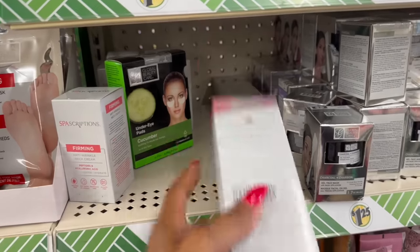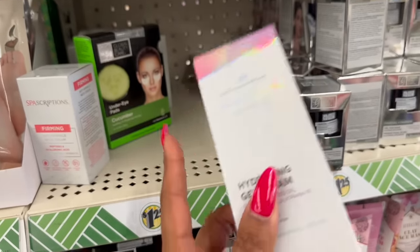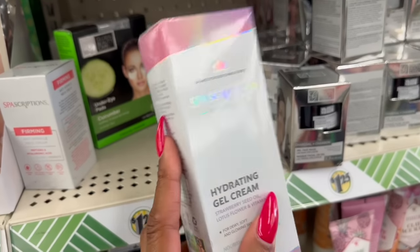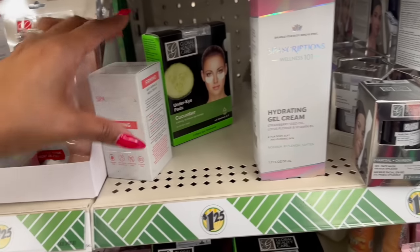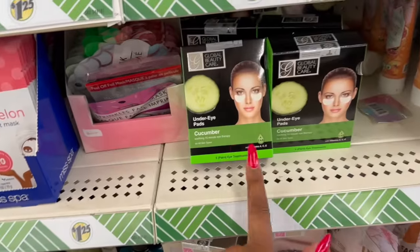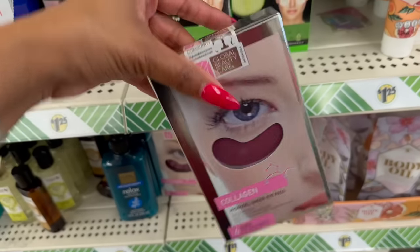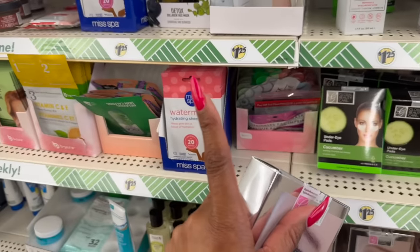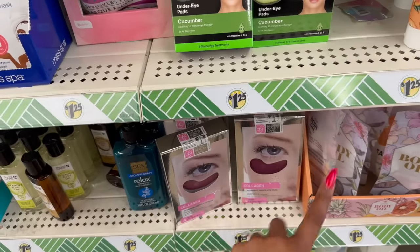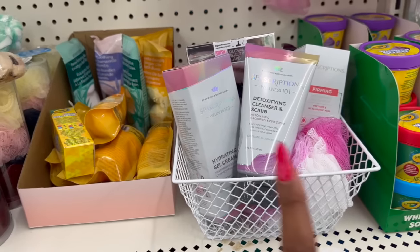It does leave your face silky soft — no scent, no irritation on my skin, and you guys know I have ultra sensitive skin. I still have yet to try the firming anti-wrinkle cream, but this is a definite go for me. They also have the Global Beauty under eye pads in cucumber. Look — they have the four-pack of hydrogel under eye pads. The singles can be ultra expensive, so a four-pack for $1.25 is a great deal. This is what I mean by a cute inexpensive beauty basket!